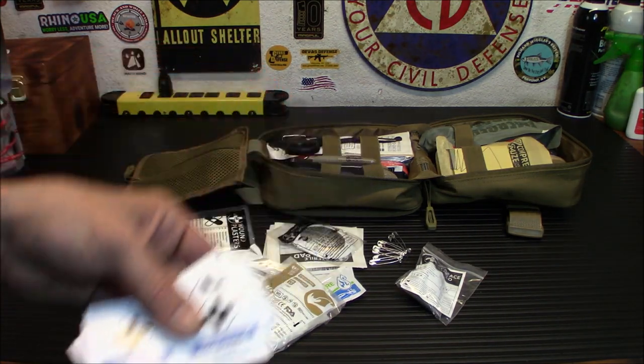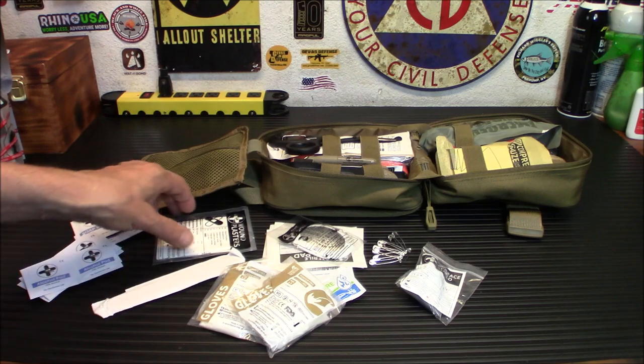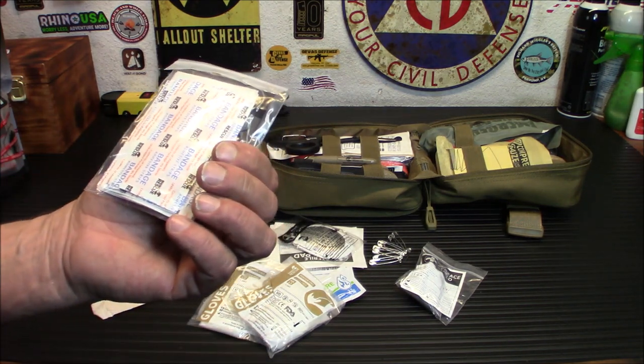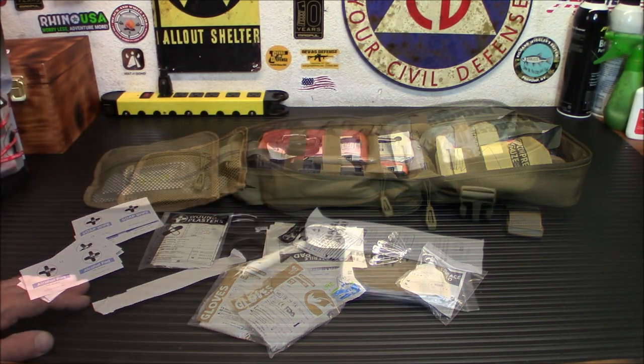BZK antiseptic swabs, soap wipes, a bunch of alcohol pads — which are pretty much all you need honestly — a tongue depressor, and wound plasters, essentially bandages. Very handy stuff. That covers this little pouch.